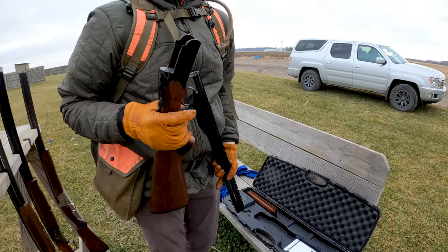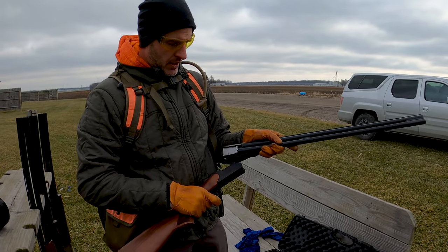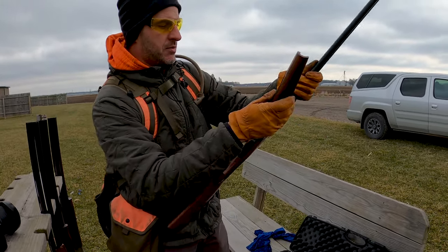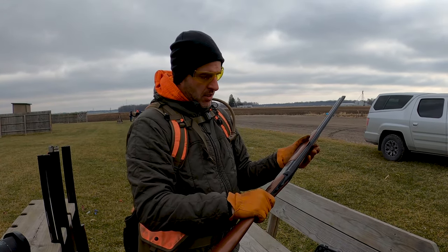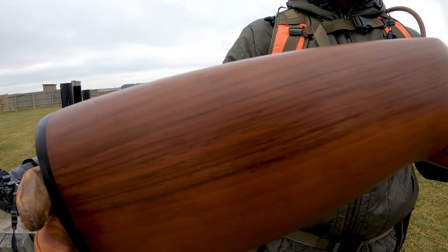These are Turkish made guns, as all of the CZs are. CZ seems to have their manufacturing process down pretty good. There you go — a good look at the whole shotgun.